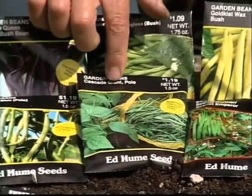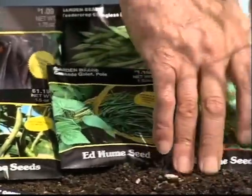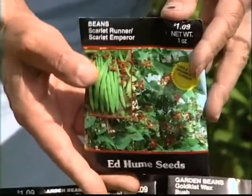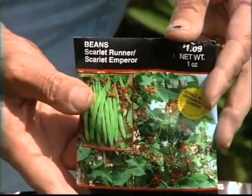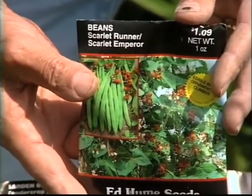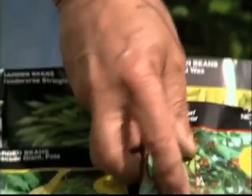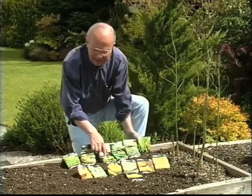Another pole variety is the Old Oregon Giant, which has been replaced by a variety called Cascade Giant. And then this is a very decorative variety — it actually has red flowers on it. It's called Scarlet Wonder Bean and it does also make an edible bean. It's very often used in the flower garden because of the beautiful red flowers, and last but not least the Kentucky Wonder, which combined with Blue Lake makes up the Kentucky Blue.